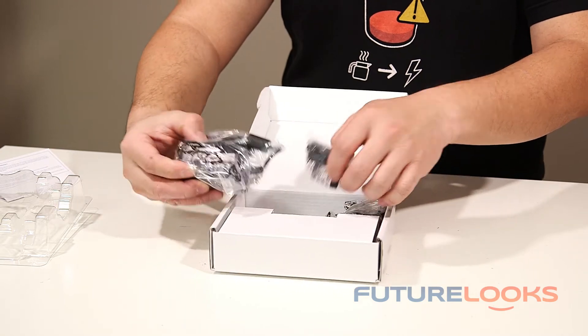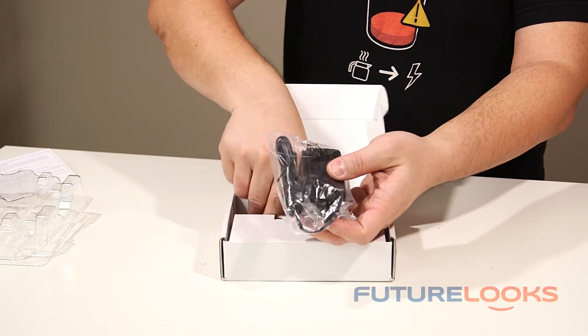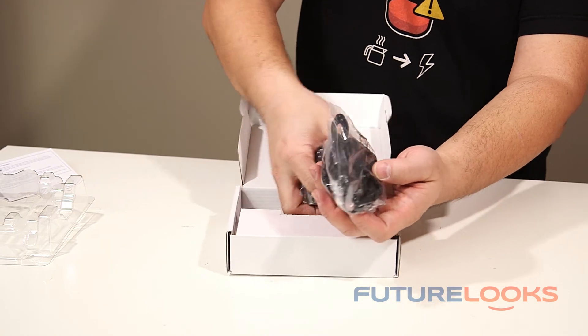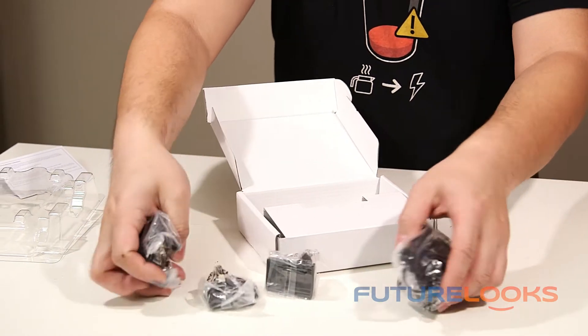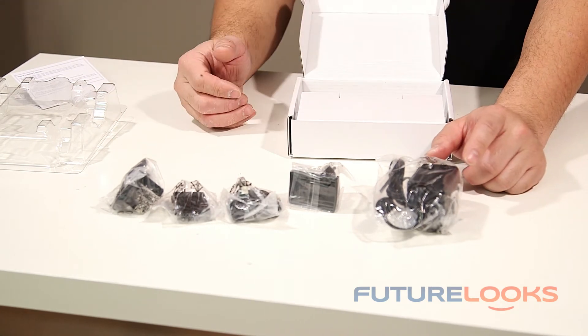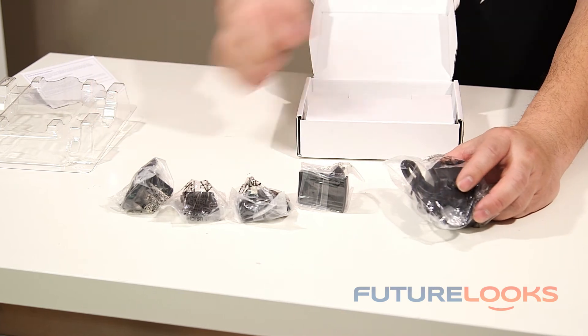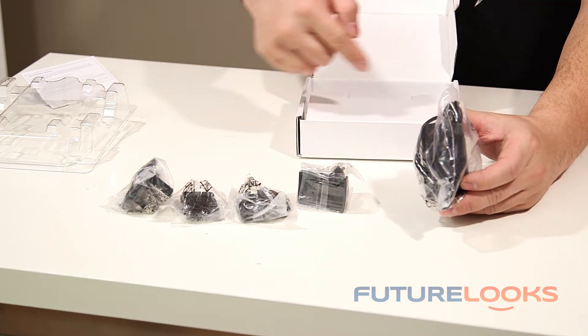Some of the other things in the box include a power adapter with international fittings. When you're traveling around the world with this drive and backing up on the go, you can actually power it all the way around the world with this universal adapter.